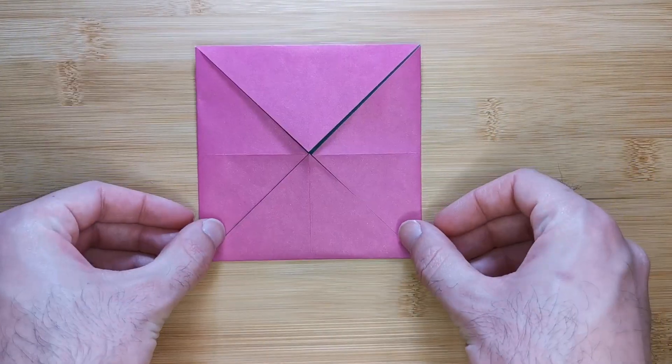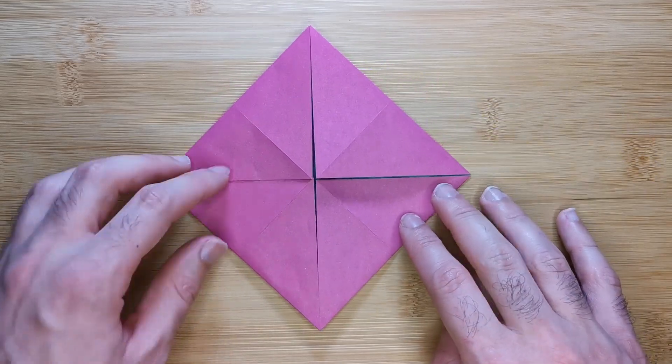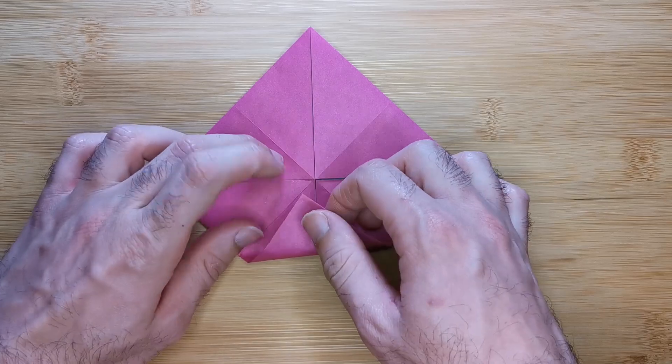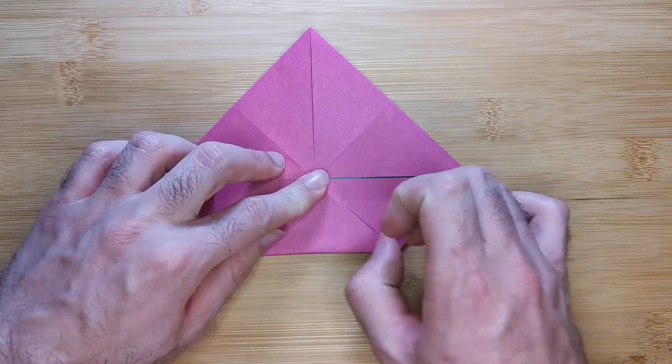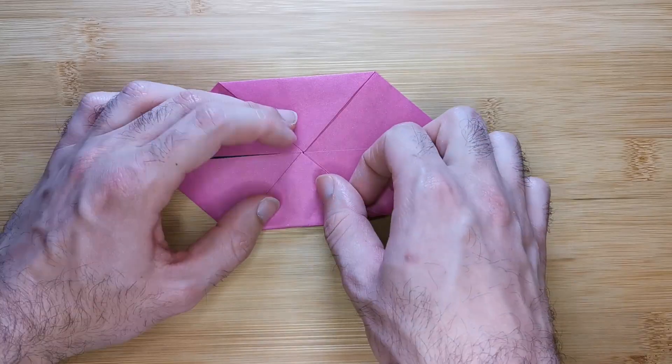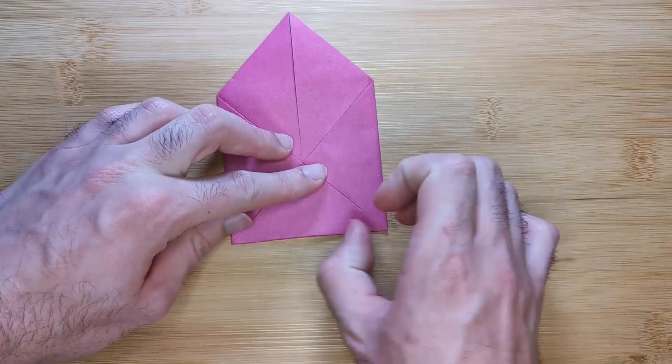Now rotate the paper slightly so one of the corners is facing towards you. Repeat the previous step by bringing one corner to the center, then rotating 180 degrees, bringing the other corner to the center and then bring the other two corners to the center.